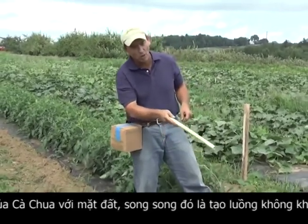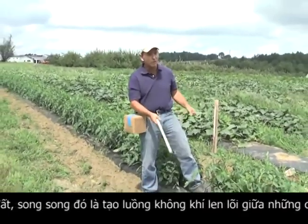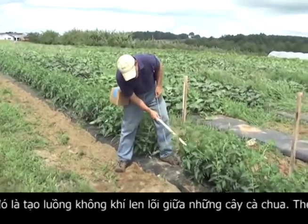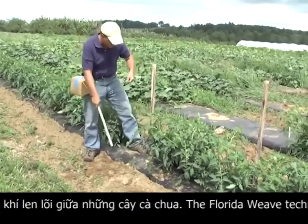These tomatoes already have one tie on them, about eight inches off the ground — that's just the beginning. We've grown about a foot and we're ready for another tie. So here we go.